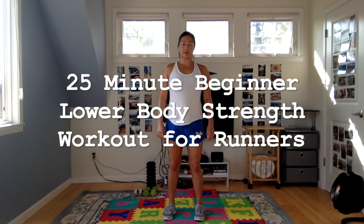Hi everyone, my name is Julia and I'm a physical therapist at Breakthrough. I'm here today with a beginner lower body strength workout that's geared towards runners or any athletes who have to do any type of running as part of their sport. This workout is going to be pretty quick, a little bit under 30 minutes. We're going to have a warm-up, a strength section, and then a cool-down stretch.